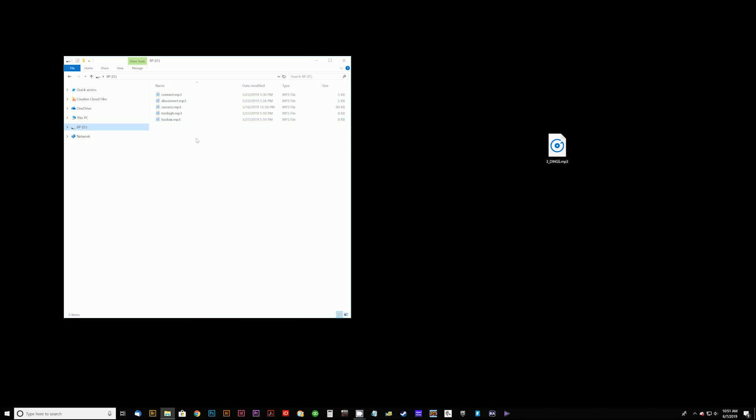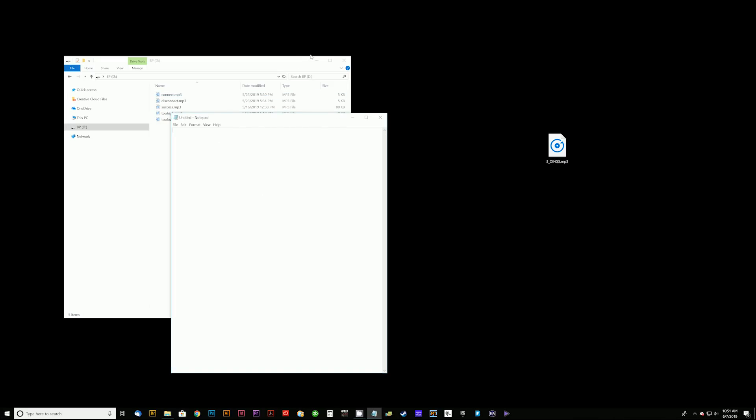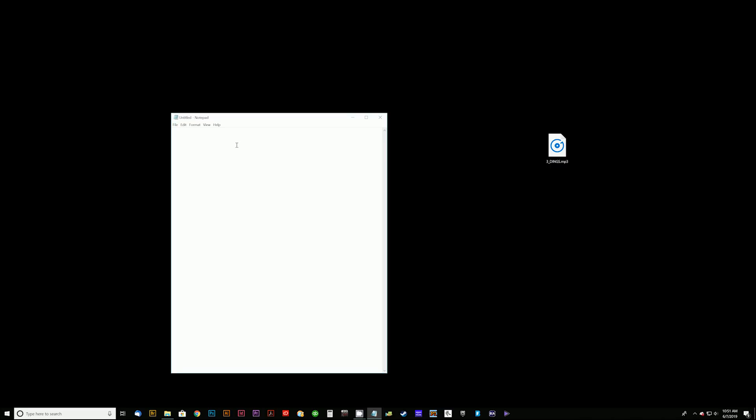The first thing we need to do is create a new settings file to load into the controller. We'll open Notepad — a simple text program — and paste in information that can be found in the manual; a sample file will also be available online. This gives us all the settings we can change to control how the puzzle functions. The first setting is weight tolerance, currently set to five, meaning any weight within five units of our target will trigger a success. Our success weight is set to 66, changed from the default of 64.